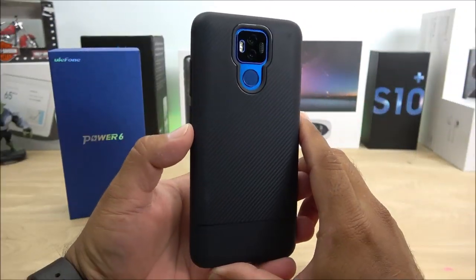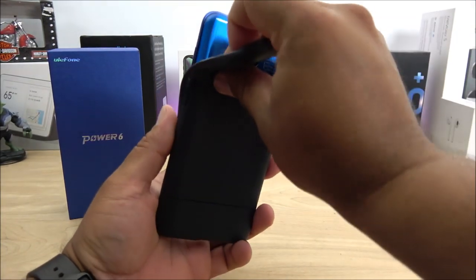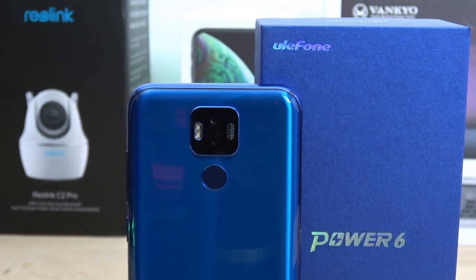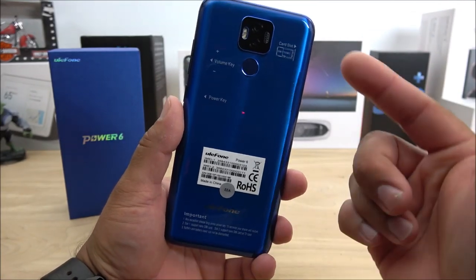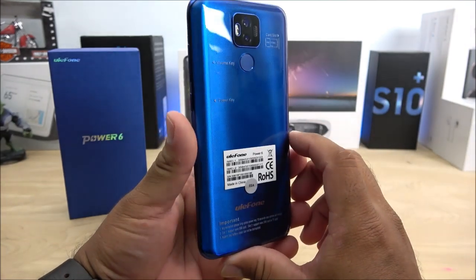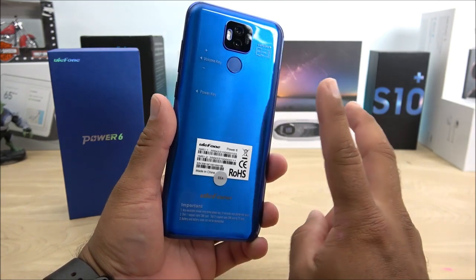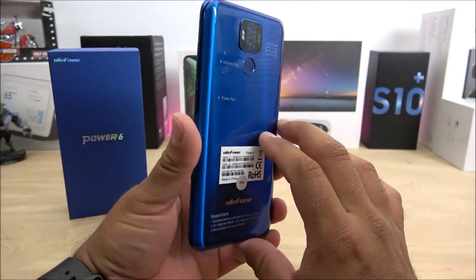At first glance everything looks normal with this device, including a nice case included with it. Removing the case on the back, we have the dual camera setup, LED flash, and fingerprint scanner. The color looks very appealing. It is a dual SIM dual standby device with expandable memory, running Android 9.0 with NFC. The 6,350 mAh battery is definitely as advertised — I was able to get two days of full usage using it as my primary phone, which is quite impressive.